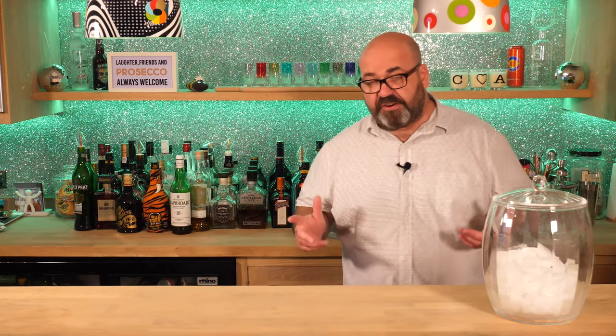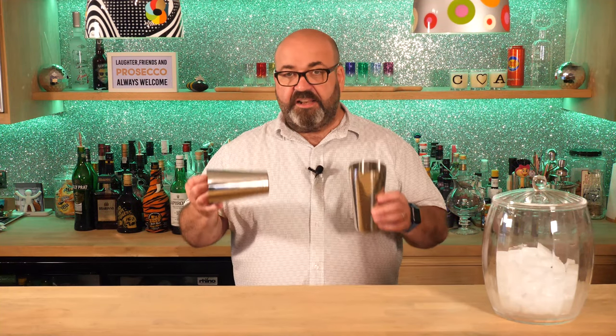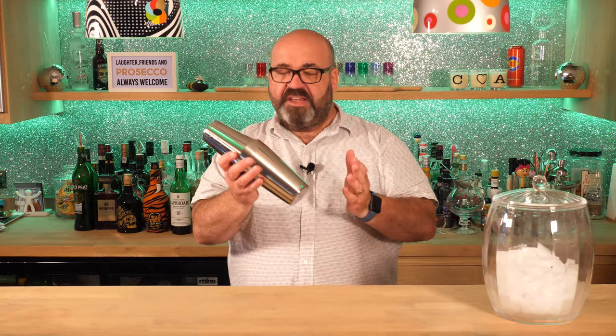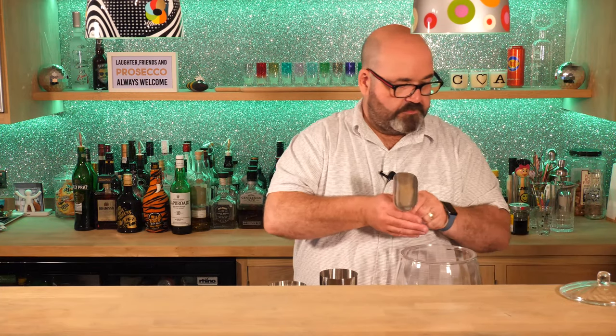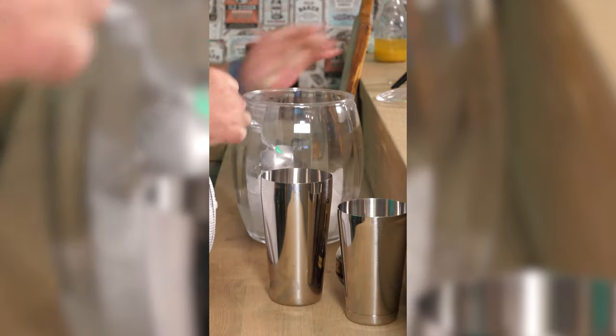Let's make our cocktail. For the French martini we're going to make it in a shaker. You don't have to have a posh cocktail shaker - most people have got some kind of portable drinking flask. Something long which you can put ice in. First I'm going to add some ice - a couple of scoops should be enough to get the action going.